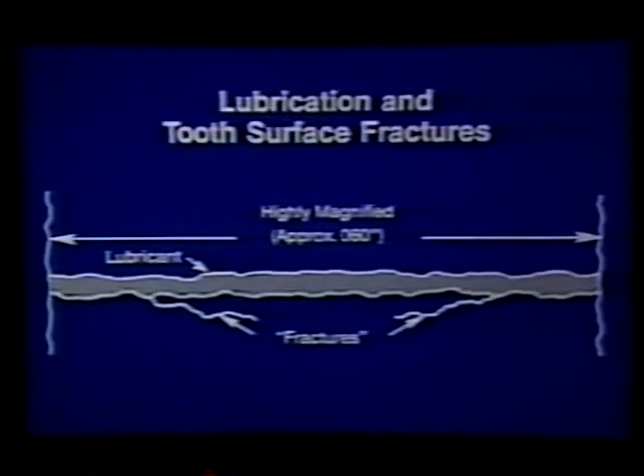Initial pitting is another result of normal changes in gear surface. Lubricant fills the irregularities we saw in the microscopic views of tooth surfaces. But sometimes, under repeated heavy loads, the oil pressure developed between teeth may start small surface fractures that eventually break out to form tiny pits. Slightly rougher than frosting, initial pitting will not cause noise and, like frosting, usually heals over.